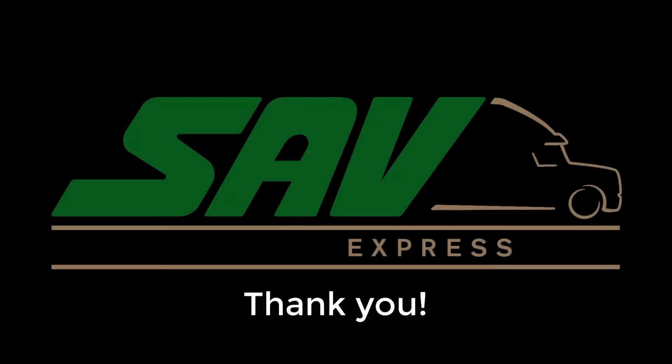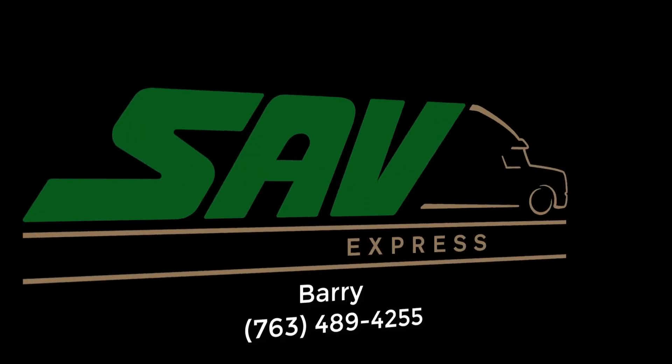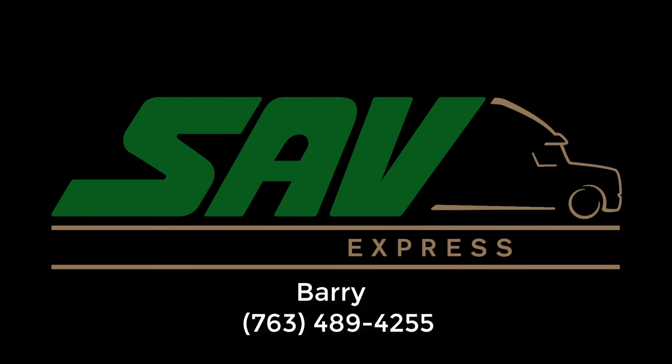Thank you for taking the time to watch the driver's training video. If you have any questions, contact your SAV Maintenance Manager, Barry, at 763-489-4255.